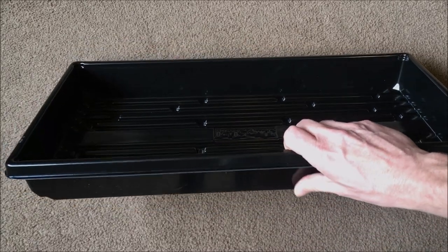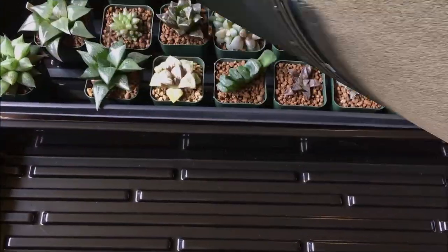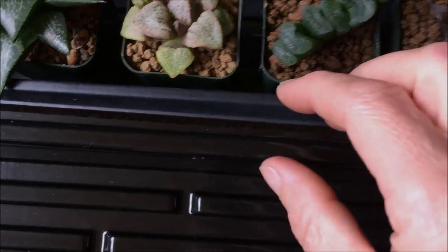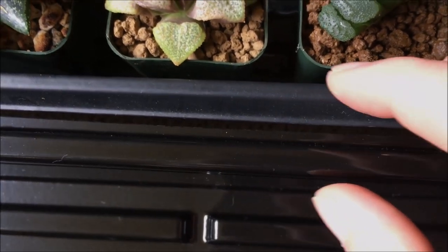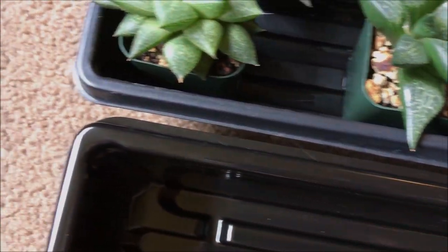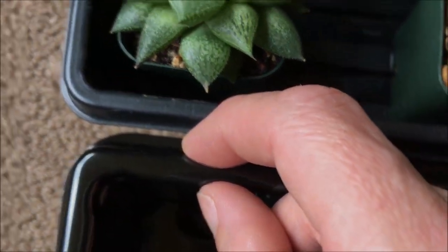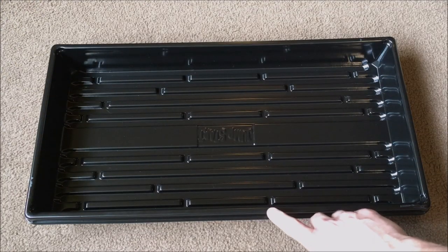I think this would be amazing outside too. All trays are going to break over time, but this thing is sweet. Let's do a little side-by-side comparison with the traditional flat — as you can see, quite a bit thicker. This one's really flimsy, this one's pretty rigid, and down here on the end you can really see the difference in thickness. It's just an all-around better tray.